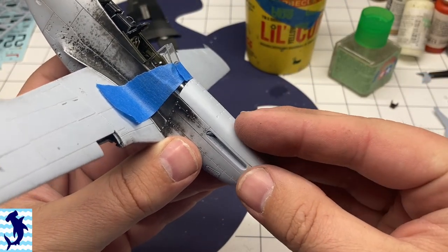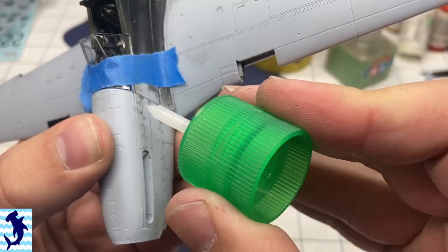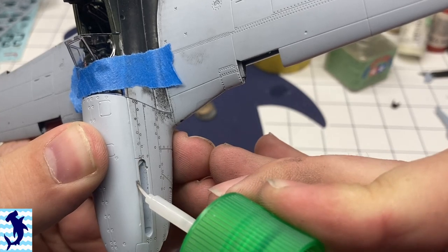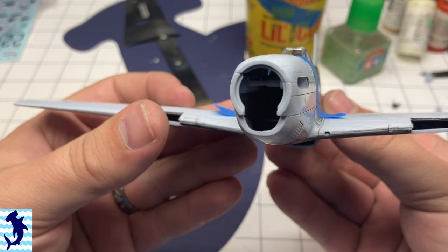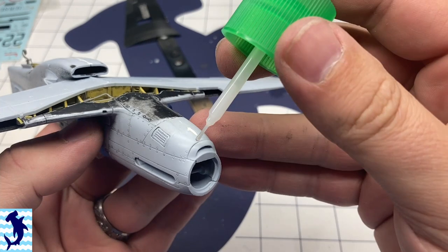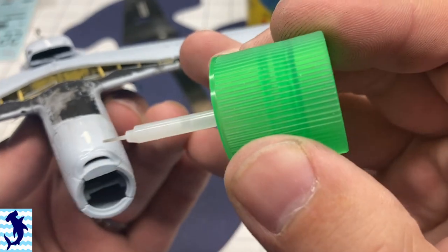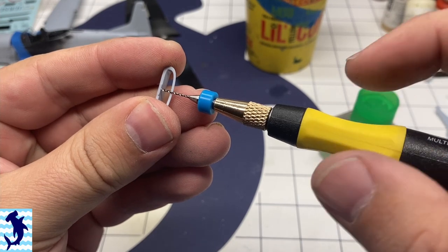Here I have temporarily taped the front windscreen in place in order to make sure I could get the top cowling aligned properly and glued on. The fit here again was spot on — I didn't have any issues and it definitely looks the part. Lots of little pieces still need to be put on. Here we have the lower air scoop and fit here was good, no issues — it lined up pretty good. This is the lower scoop for the radiator that goes underneath the wing.